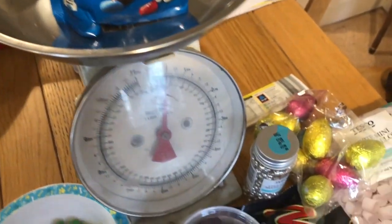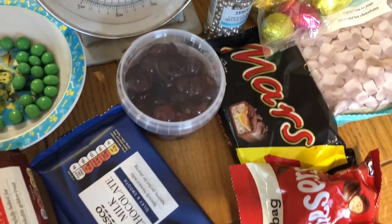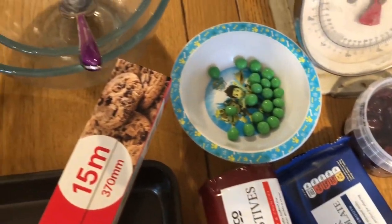If you want to make this later you'll need measuring scales, bowls and spoons. You'll need a selection of sweets, 400 grams of chocolate, five digestive biscuits, a baking tray, a knife and greaseproof paper.